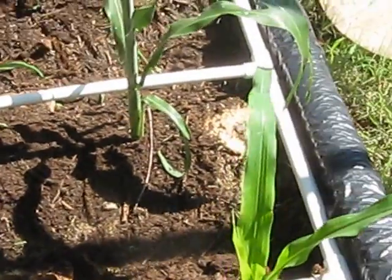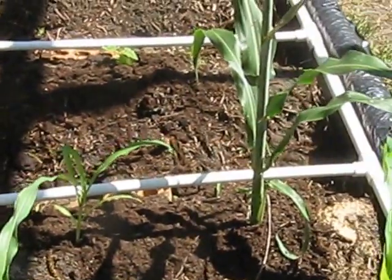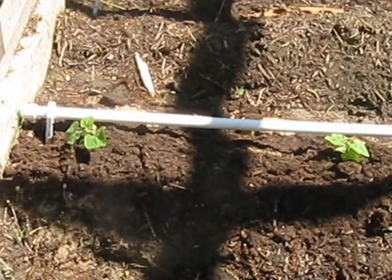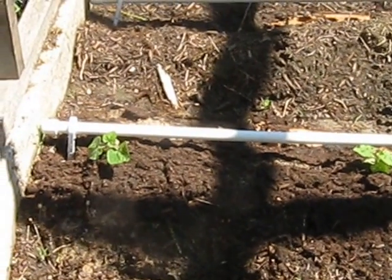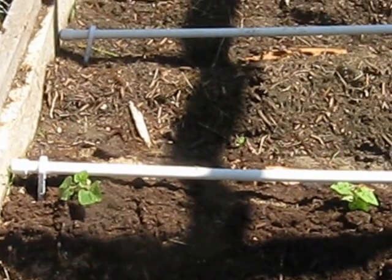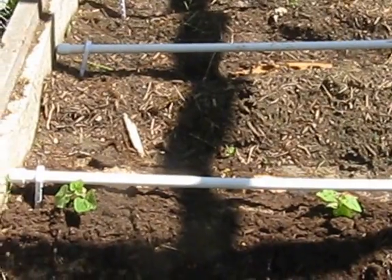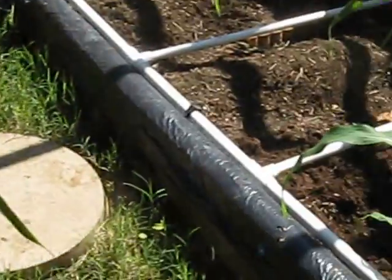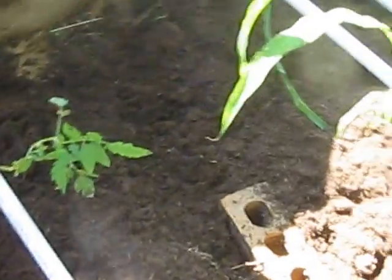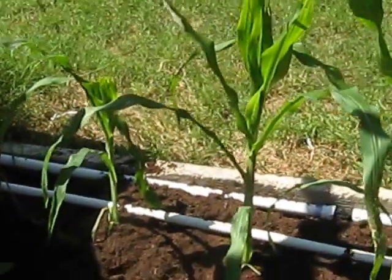I drilled 1/16-inch holes in all of them to water over the plants. This is the corn — I've got two rows of corn here. And I believe that's either watermelon — I'm not actually sure what it is, because those are some plants I had planted before in little starter pots. The soil got tilled over and they started growing, so I just planted them there. I'll find out later. I also have corn growing over here, and tomatoes over here. So that's what's growing at the moment.